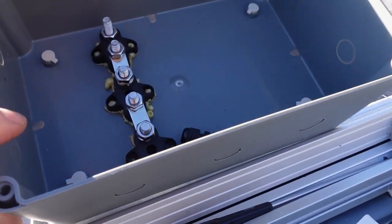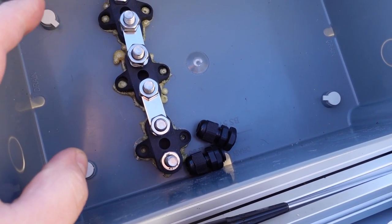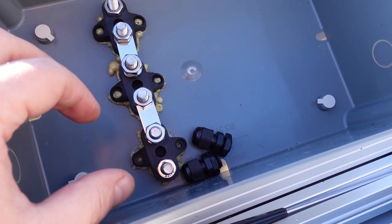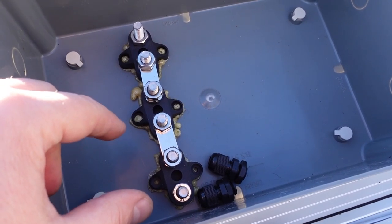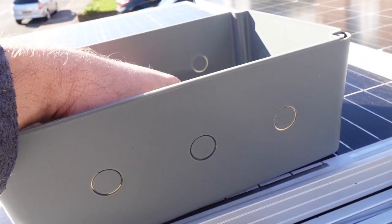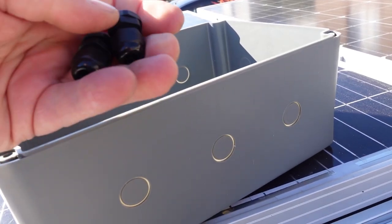The new box I'm putting in is this one - it's a lot bigger and I've got the bus bars in there for everything to connect up. I'll show you how I'm going to get this to be able to change from series connection to parallel connection depending on the time of year. I think this is IP66, though I'll look that up - I still need to put the glands on and stuff.